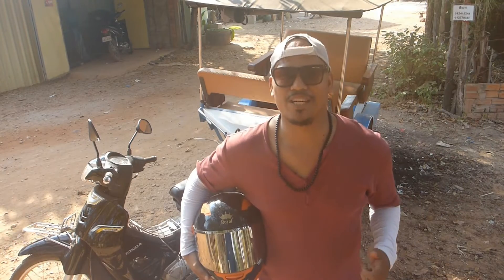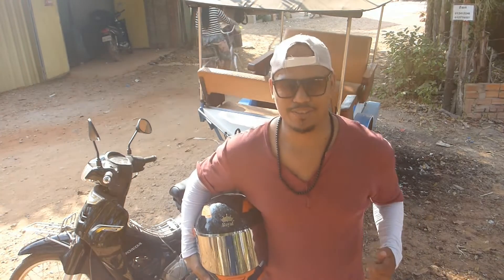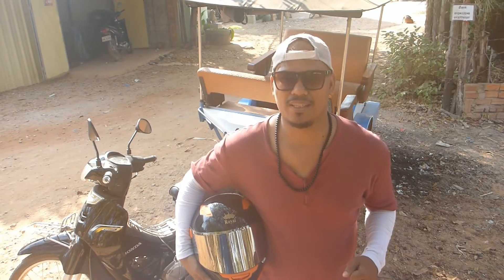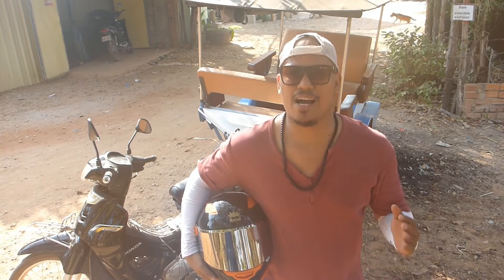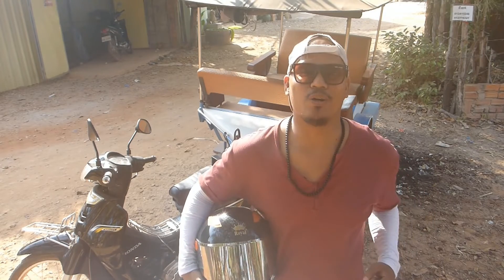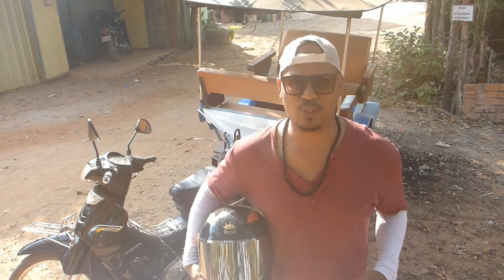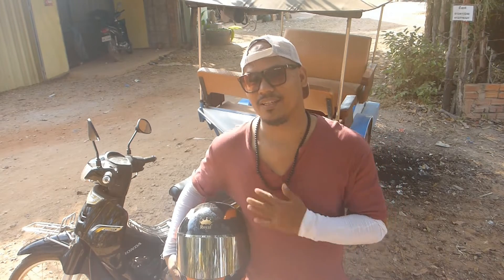Good day, my name is Erickson Bongo — you can call me Bongo for short. I'm a missionary here in Cambodia, here in Siem Reap, where you can see the famous Angkor Wat. Today I'm going to teach you how to drive a remote, also known as tuk-tuk, the famous motor trailer. Let me be your guide. Let's go!